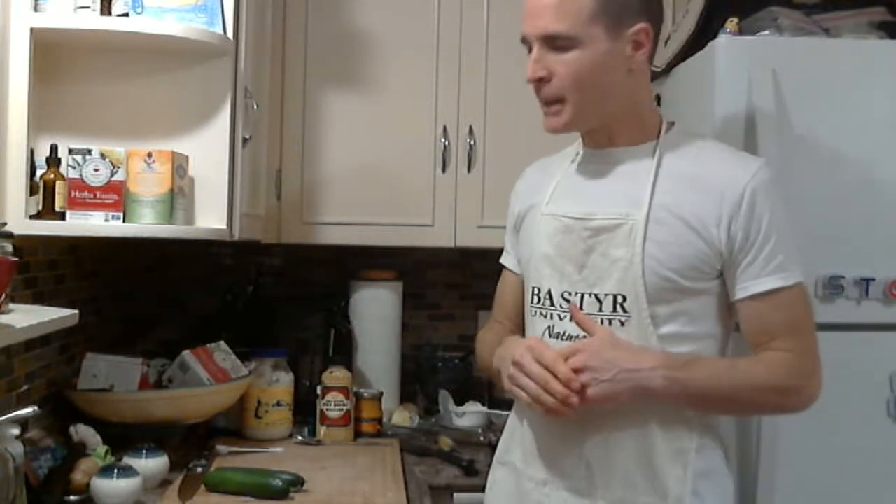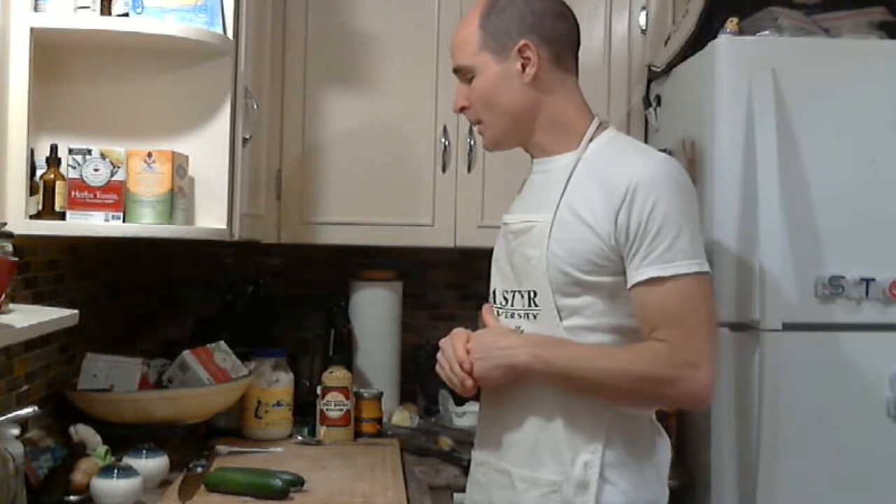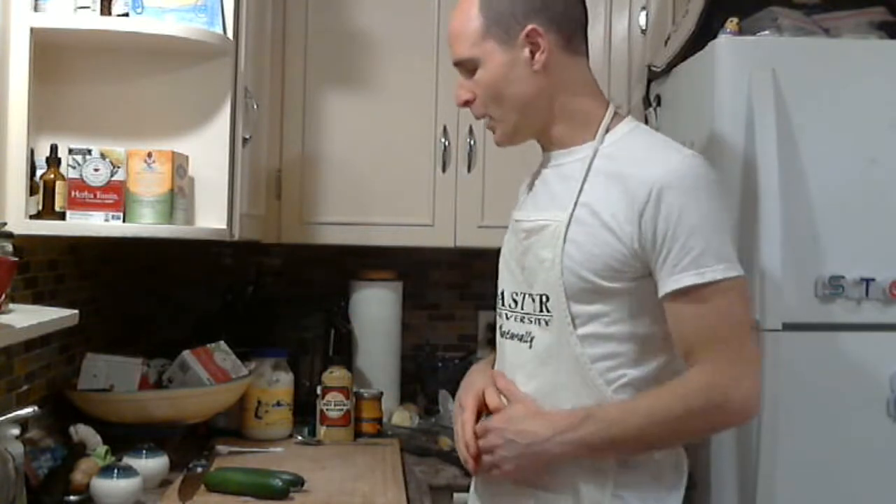Greetings again, Dr. Graves here in the kitchen. This is recipe number two for our second week of the Body Reset 2016. I didn't have time to do these in office, so I'm doing them now.